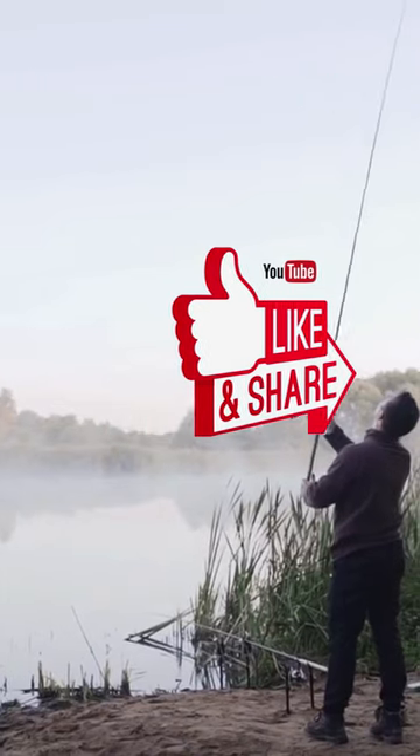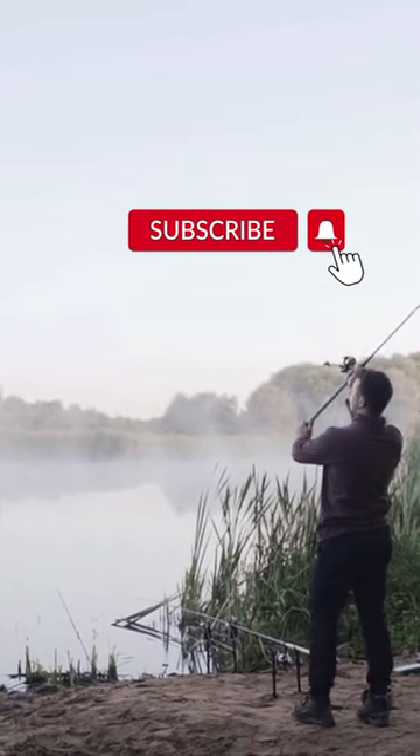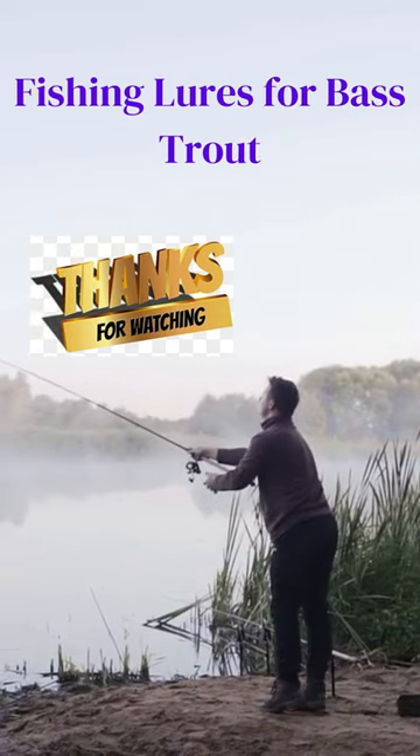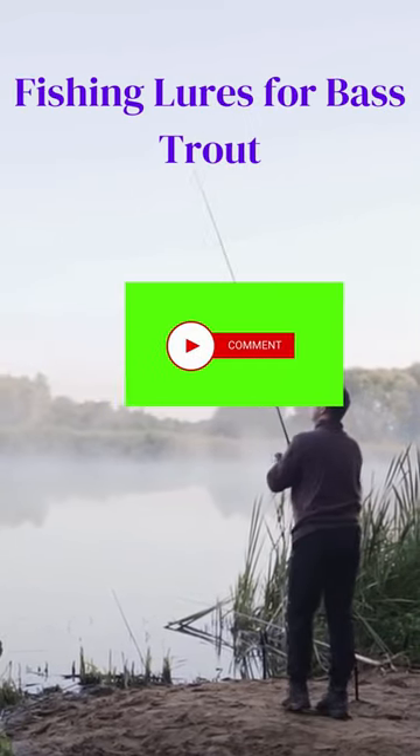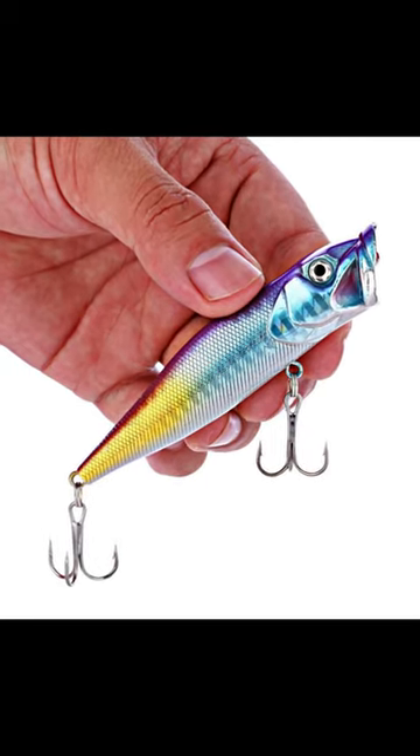Vivid colors and a lifelike fishing lure that looks like a real fish swimming to catch fish. It works in both saltwater and freshwater. Super materials are very strong and tough, so you can use them for a longer time compared to regular lures.